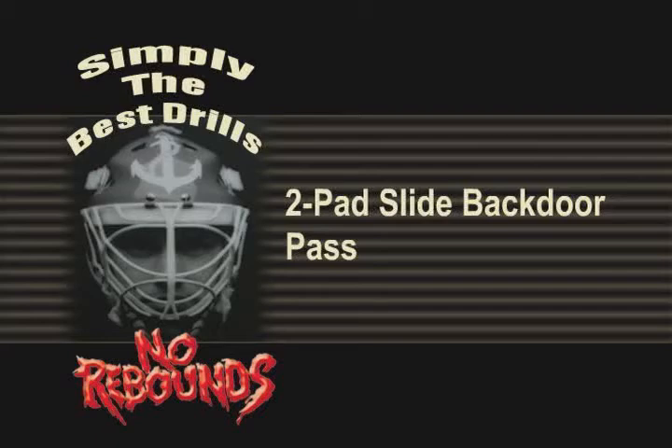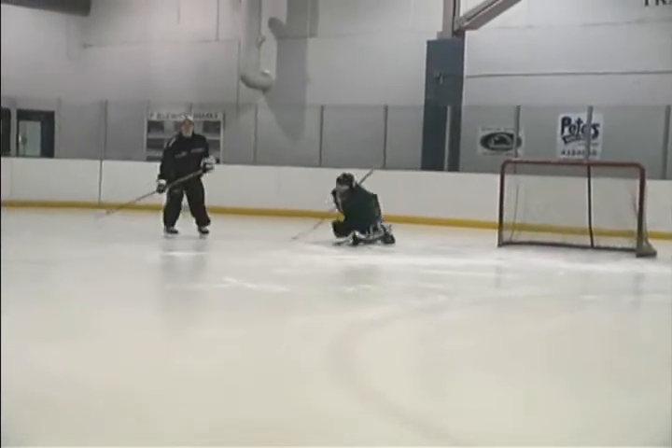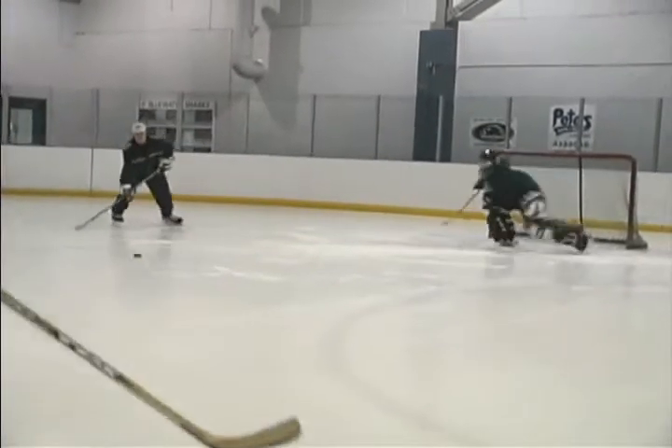Two-pad Slide Back Door Pass Drill. A two-pad slide will work on some backdoor passes, so set up a man on the backdoor. Passes should be one-timed, and this man should stay in relatively close to the goaltender.